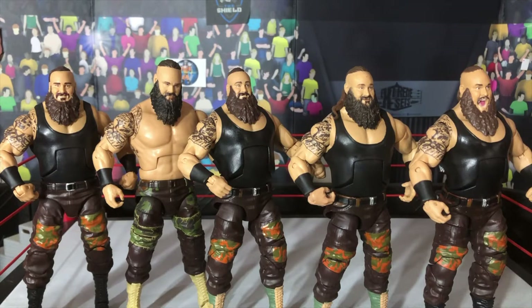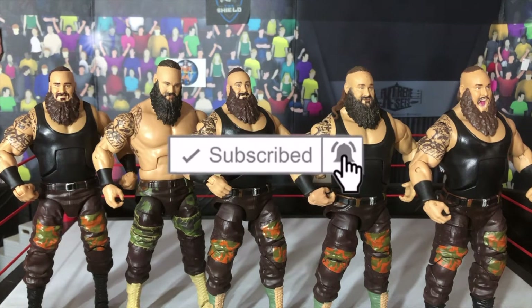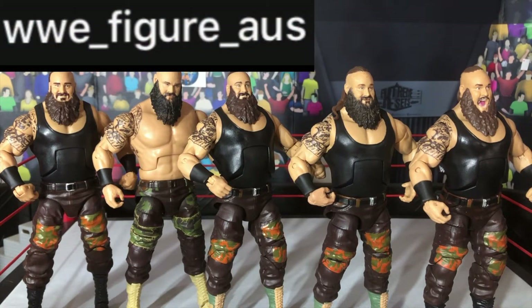What is going on guys, WWE Figure Oz back with another video. Before we even get started, if you guys haven't already, feel free to subscribe to the channel. We are now on the road to 300 subscribers, so feel free to subscribe as well as follow me on Instagram. The link is in the description box down below, or you can head on over to Instagram and type up at WWE underscore figure underscore Oz.